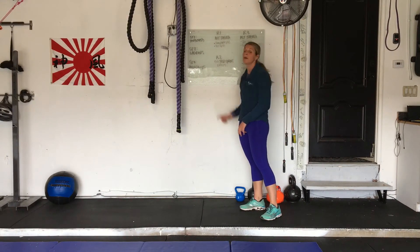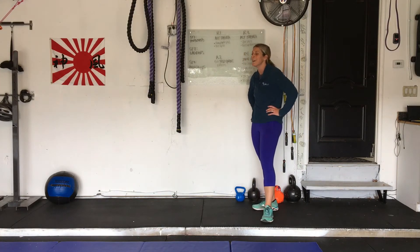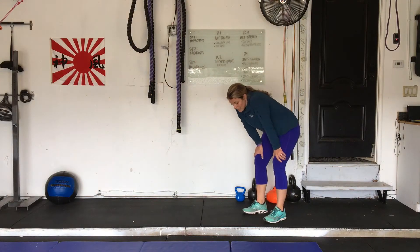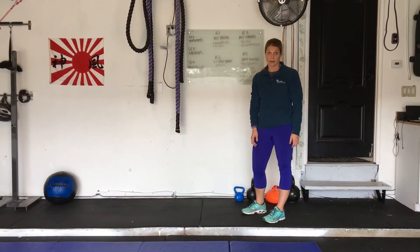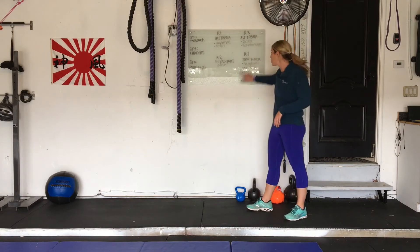Round two — have everybody jump outside, we're doing sprints. 50-yard sprint, rest on the other side. Then next minute, 50-yard sprint back. You're going to have a long time to rest for those who are power walking — long rest is good. By the time you get to round eight, you're going to need it. 50-yard sprint, eight rounds.